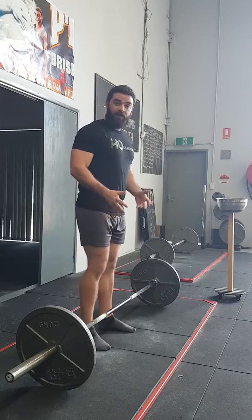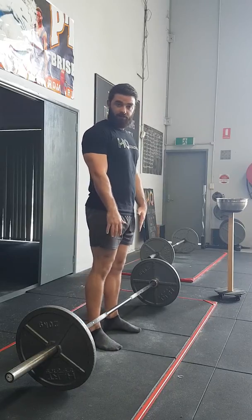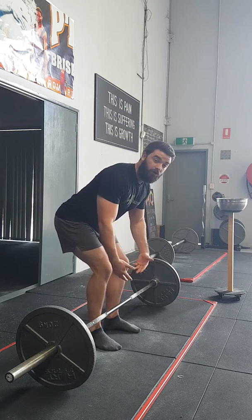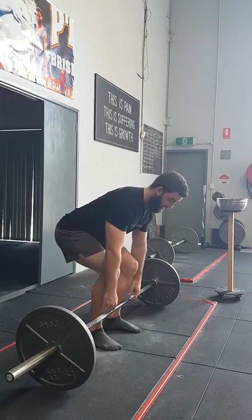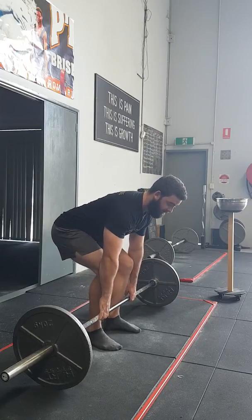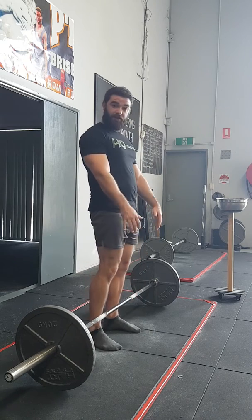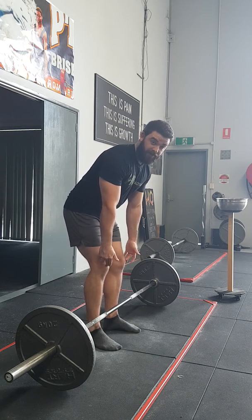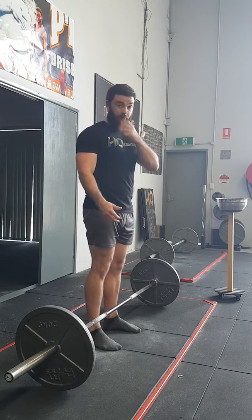We're going to start with your hip hinge. As you get set up, think about your laces on your shoes, then you're going to hip hinge back. The feeling you're looking for is tension from the glutes and the hamstrings. Sitting in this position, I can feel my glutes and hamstrings tight — they're going to be my levers to lift. As the bar passes over the kneecap, make sure you're driving your glutes through, not trying to lift with your upper back. That's very important.